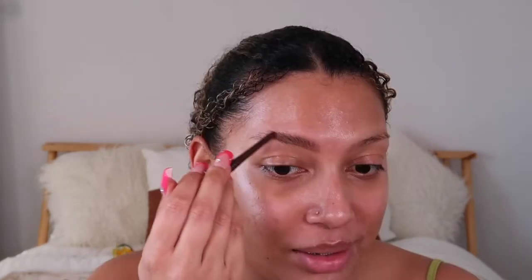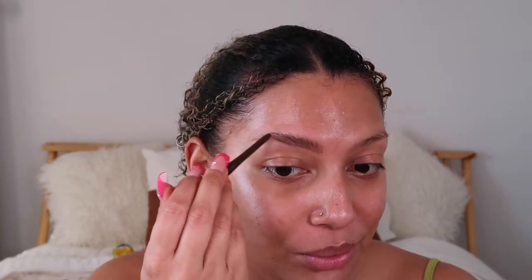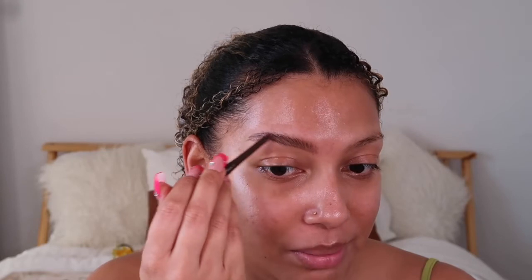I'm using Soap Brow and my NYX Espresso Brow Pencil. I like using edge control but I can't find it. I'm super excited because I'm going to be trying out the KVD concealer that just arrived yesterday. I've used my NYX retractable eyeliner since I'm completely out of espresso — trying to keep it as light as possible because I don't want my eyebrows too dark.